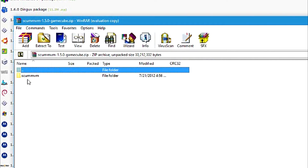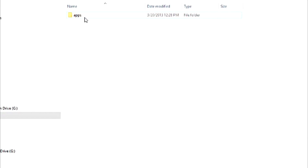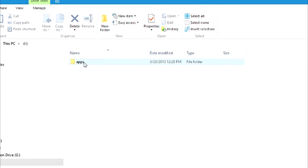Once the download is complete, open up the zip file. Now before you extract the folder for ScumVM, you will first need to make a folder on the SD card called 'apps' — remember to use lowercase letters. Then go into the folder you just created and extract the ScumVM folder from the zip file to there. I already extracted this folder here, so I'm not going to show you the extraction process.